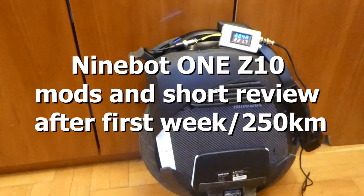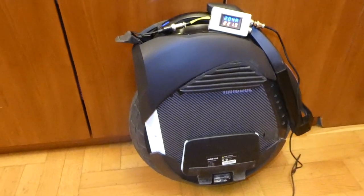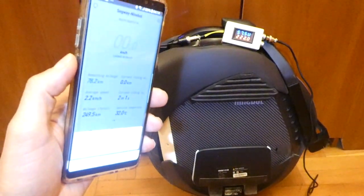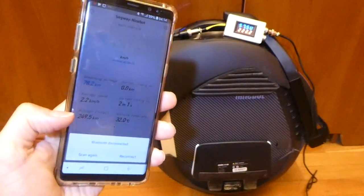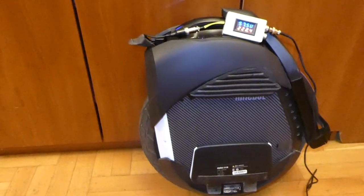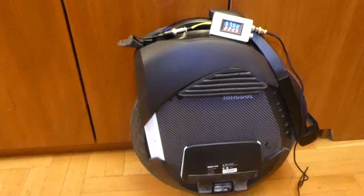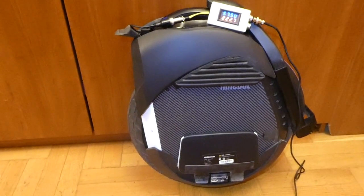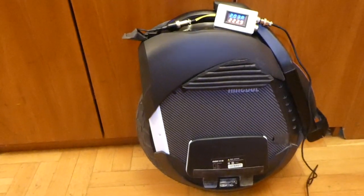I want to record a short update on mods regarding the Z10. I have completed about 250 kilometers in one week, and the fun factor is really growing. You have to adjust to this wheel because the riding technique is different than on the thin tire unicycles, but I have a lot of fun with it.